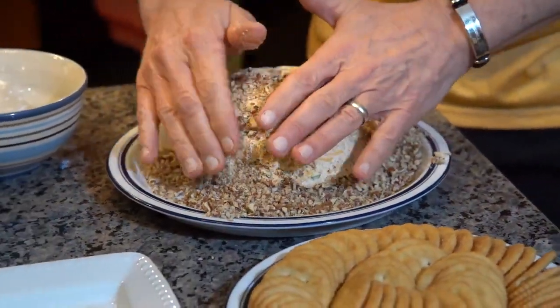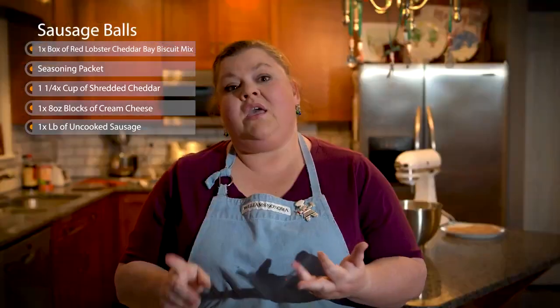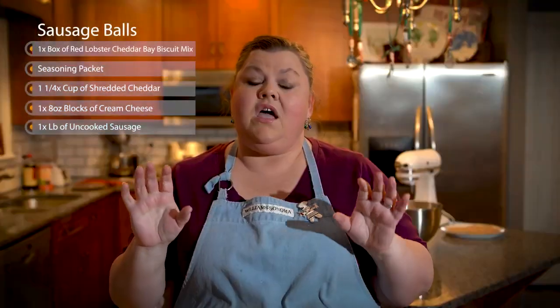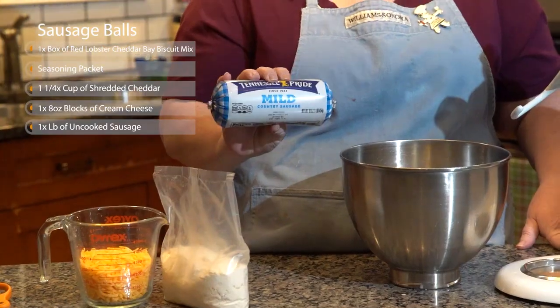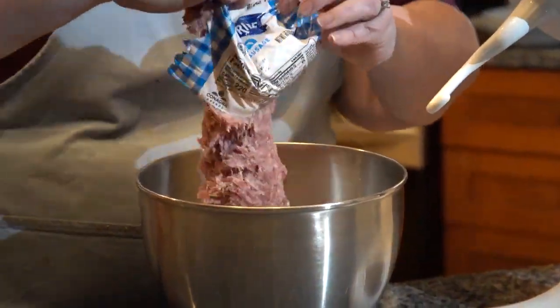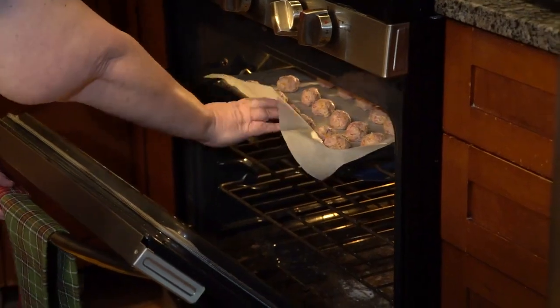Our next recipe is sausage balls. It's not exactly the way we know it growing up — this recipe actually calls for Red Lobster Cheddar Bay Biscuit Mix. You're going to take a box of the mix with the seasoning packet, a cup and a quarter of the shredded cheddar, an eight ounce cream cheese, and a pound of uncooked sausage. Dump it all in your mixer with your dough hook attachment, get it going, form into balls and put them in the oven. Super simple. You can't go wrong — it's Red Lobster Cheddar Bay Biscuit Mix.